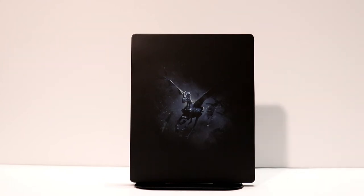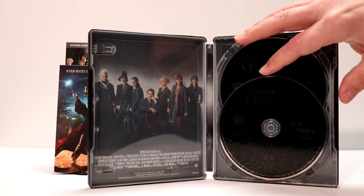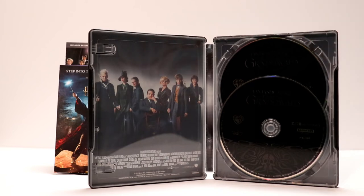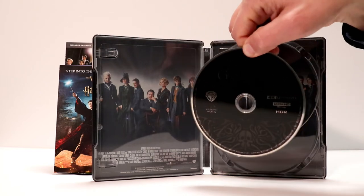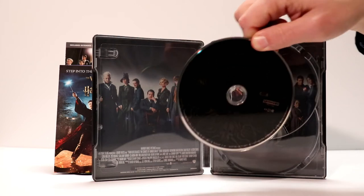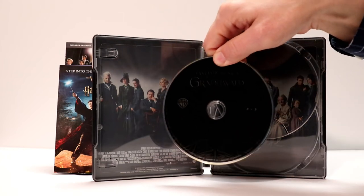Let me go ahead and open it up and I'll show you what the inside looks like. It's got the 4K disc in front and the Blu-ray in the back. Let me remove the disc and I'll show you what the inside artwork looks like. It's got a nice image of the cast of characters on the inside — I really like the way that looks. Now here is the disc art. Both discs have the same artwork. Here's the 4K disc, and here is the Blu-ray disc.